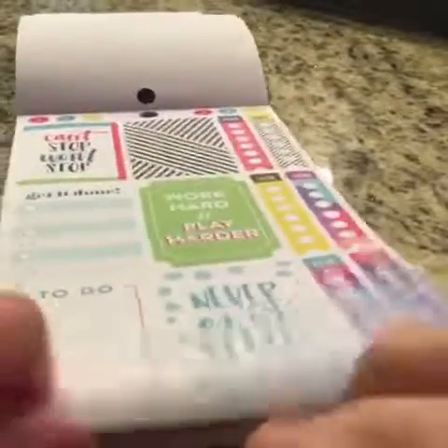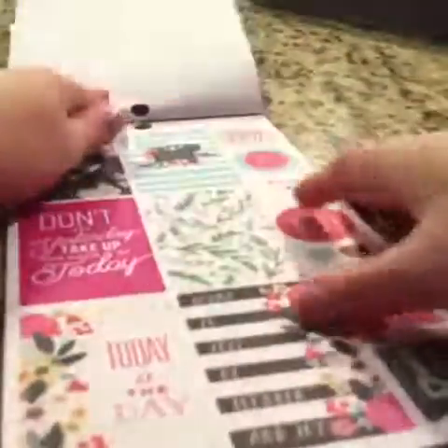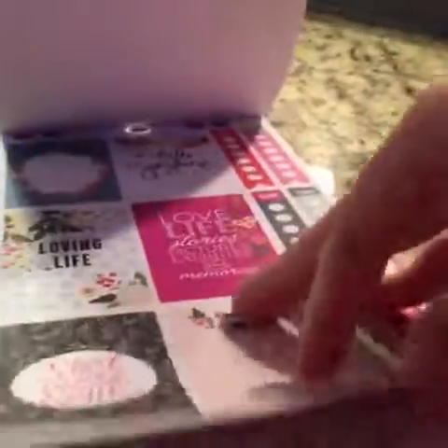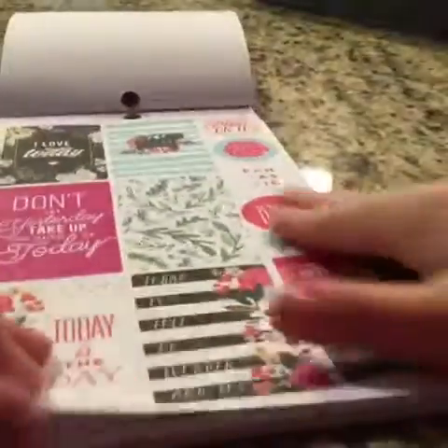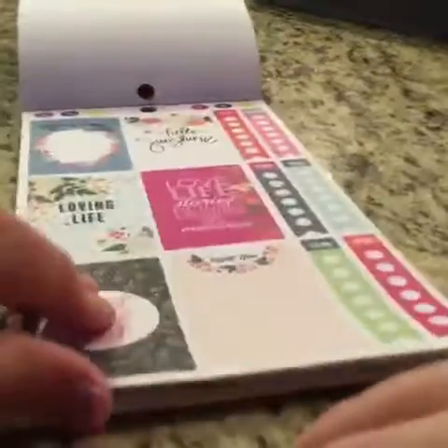Then you have some more boxes — this has a bunch of quotes in it, and you also have your to-dos. Here you have a kit that does not have any foiling in the back. I believe there's only one or two kits that has the rose gold foiling. Okay, but then you have this kit which doesn't have any foiling in it, but it is gorgeous — I thought you had more rose gold foiling, but anyway, it's a gorgeous kit.